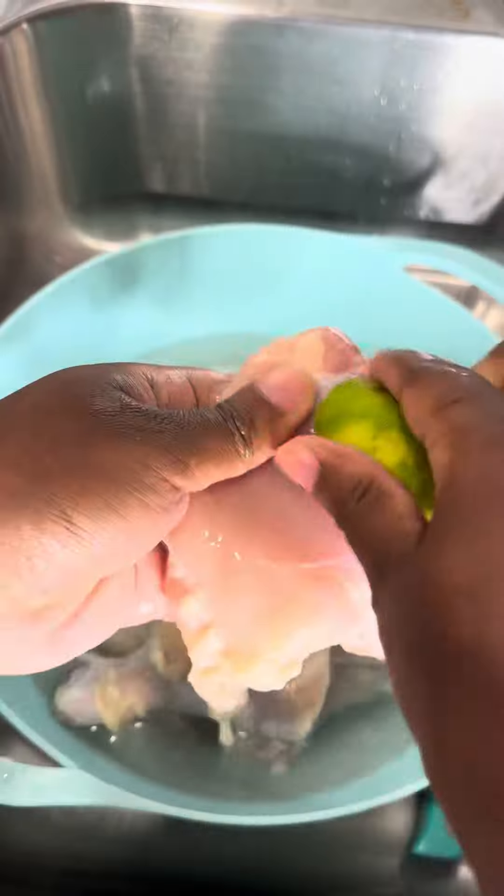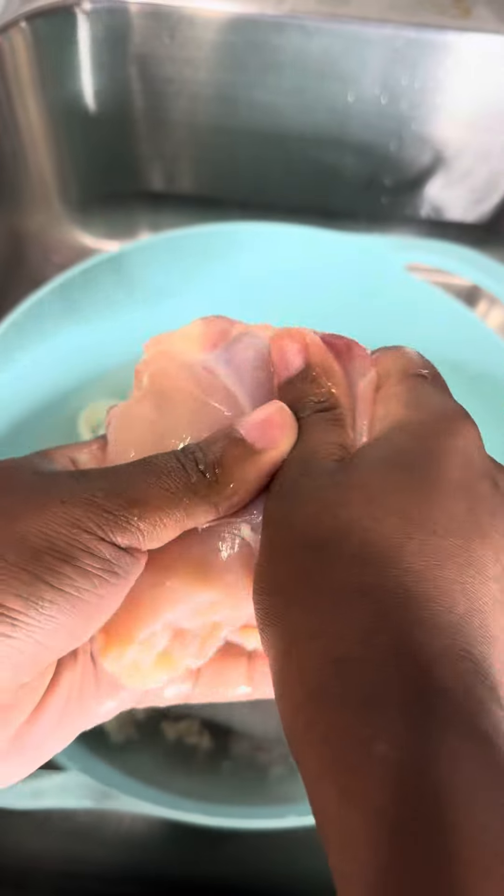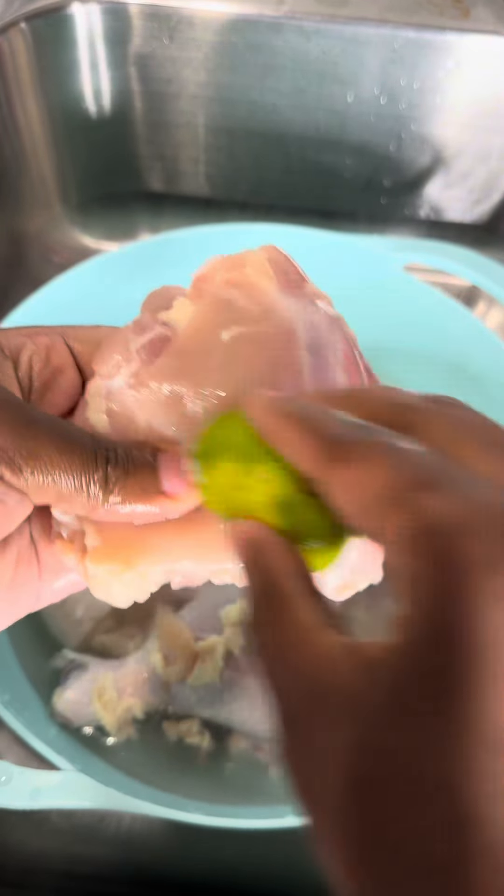If you got a pack of chicken quarters and don't know what to do with it, watch this video. Trigger warning — need I say more?